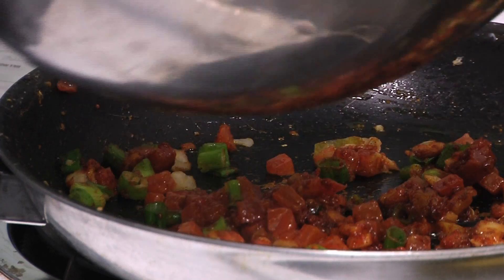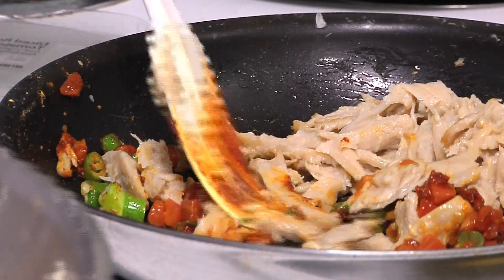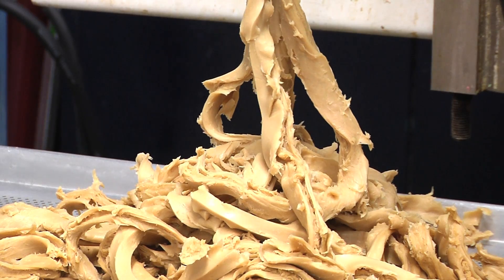What we've tried to do is make a platform, if you will, that could be flavored and seasoned any which way you would prefer, but it has the proper mouthfeel and appearance of chicken.